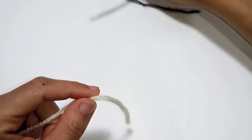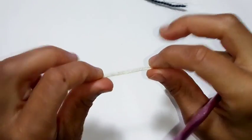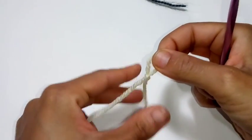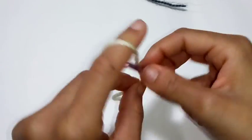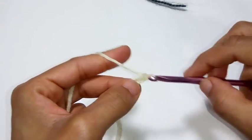We're going to begin by making the face. For visual purposes, I'm going to use white yarn because the gray yarn didn't show up so well on camera. So you'll start with a slip knot, and we will chain 5: 1, 2, 3, 4, 5.